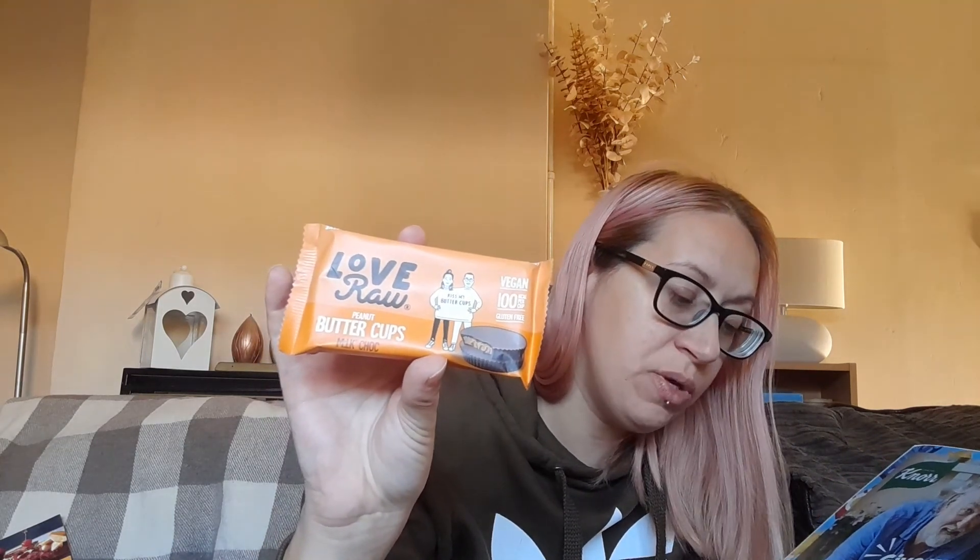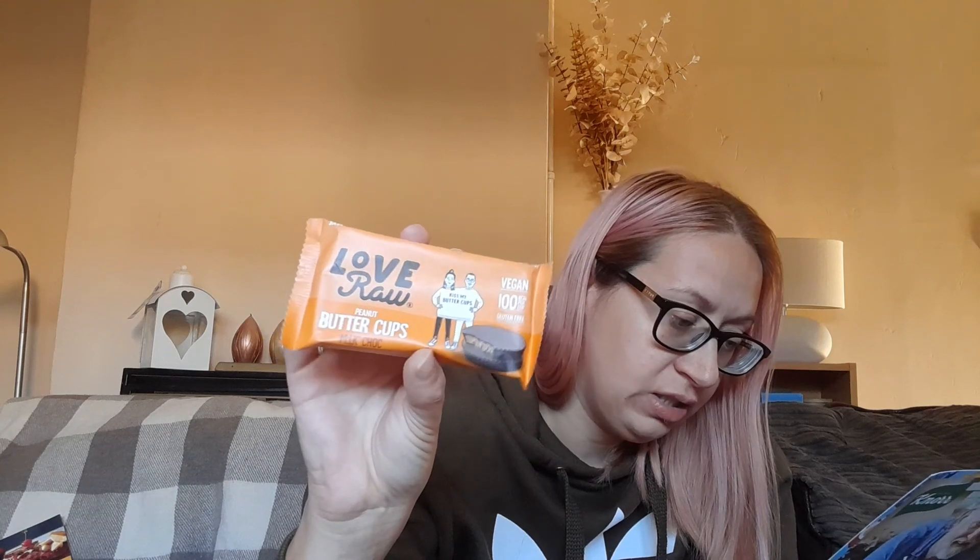I love Love Raw peanut butter cups — I've had these before and I really like them. These are £1.89 and they're filled with creamy peanut butter smothered in yummy chocolate. They are palm oil free, artificial free, gluten free, and vegan. Available from Tesco, Waitrose, Ocado, Amazon, and loveraw.com.